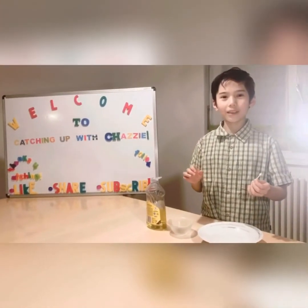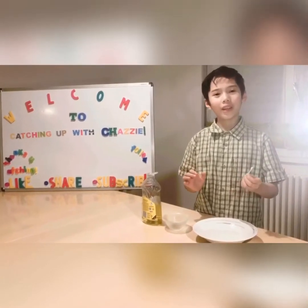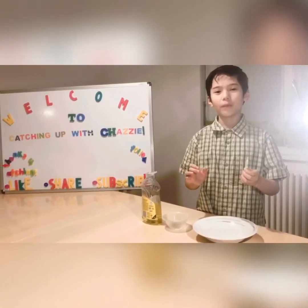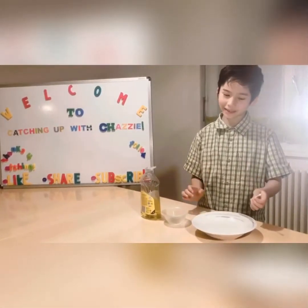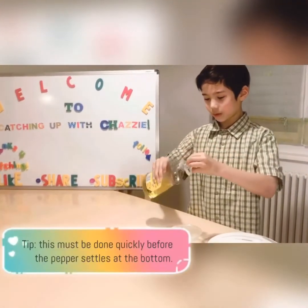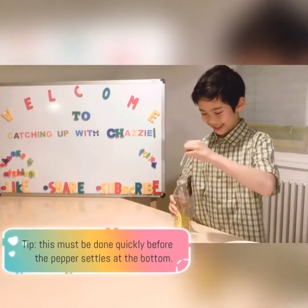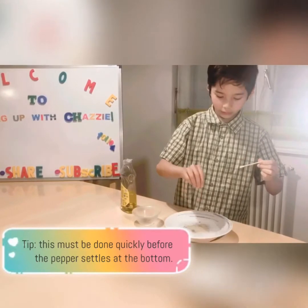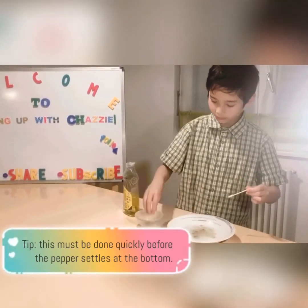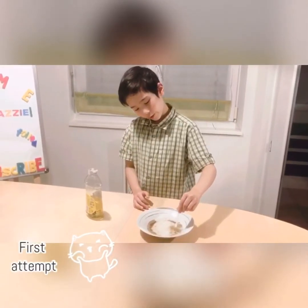After that, I'll show you how effective hand washing with soap and water is at getting rid of pathogens from our hands. I'm going to put soap on the cotton bud. That's how soap works in getting rid of the pathogens from our hands.